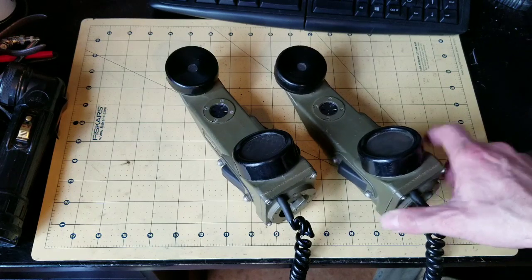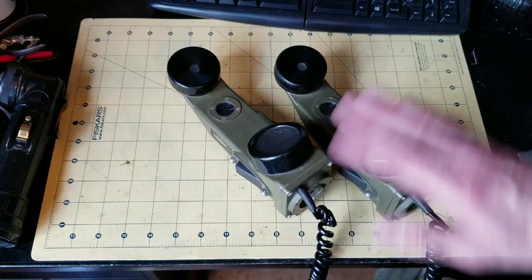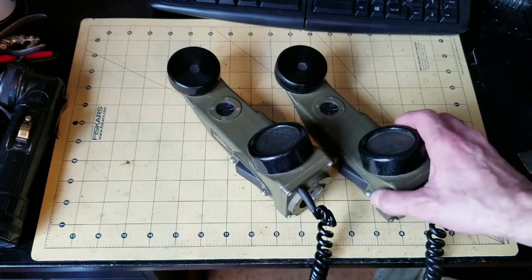The number one most interesting thing about these field phones is that they're voice powered. There are no batteries at all in these phones.